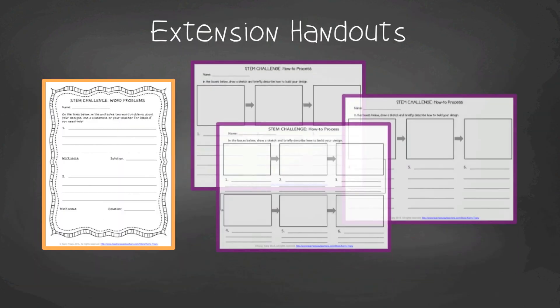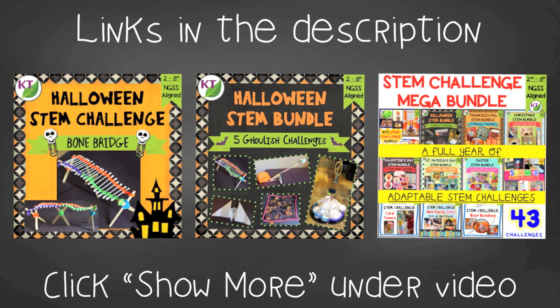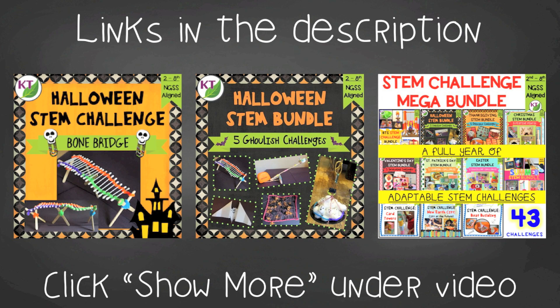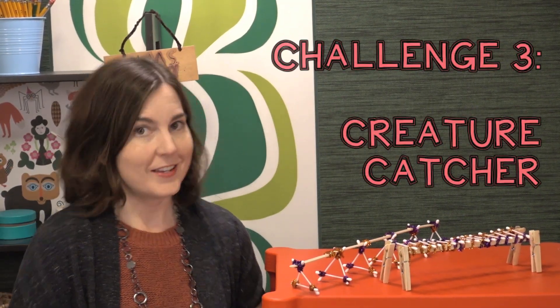You'll also find group discussion questions, extension handouts, math extension templates, and process flow templates. This resource is available individually and as part of the discounted Halloween and mega STEM challenge bundles — links are in the description below. Your students are going to love this one, and so are you! Make sure you like and subscribe. Next week we're going over challenge three: Creature Catcher. See you next time!